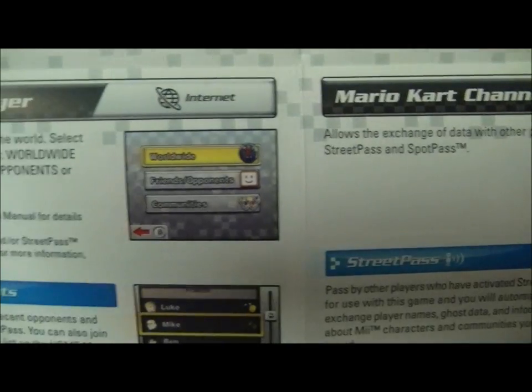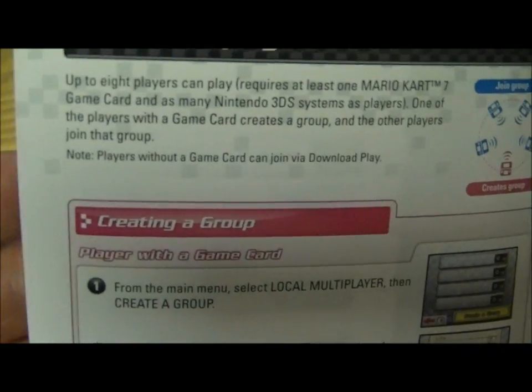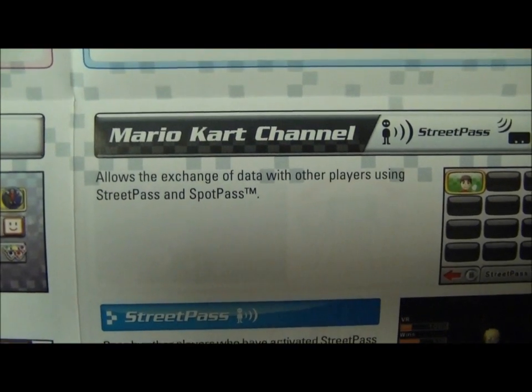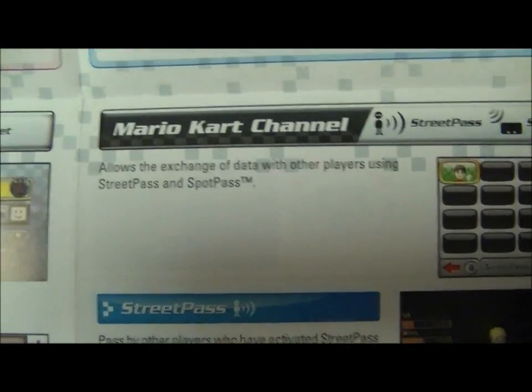On the back we've got information about the multiplayer. It gives us some more details on creating your own group through local multiplayer and online multiplayer. There's a Mario Kart channel set up as well, which allows the exchange of data with other players using StreetPass and SpotPass.